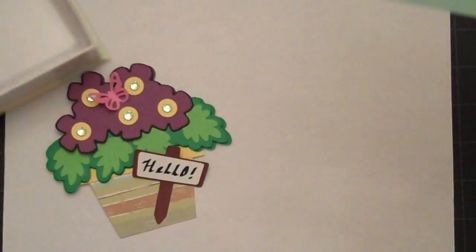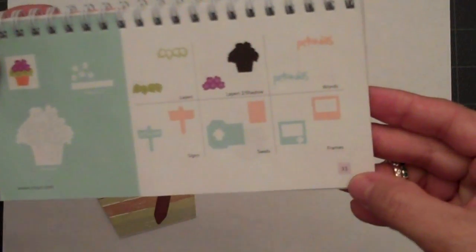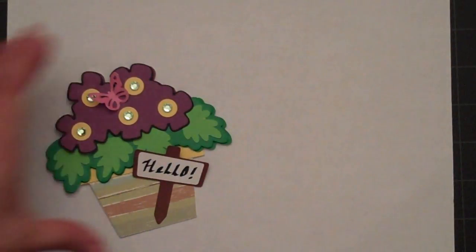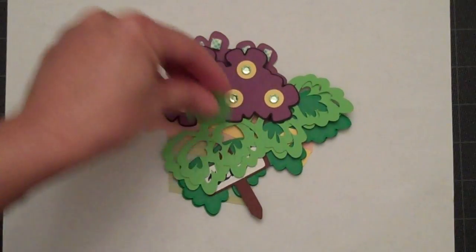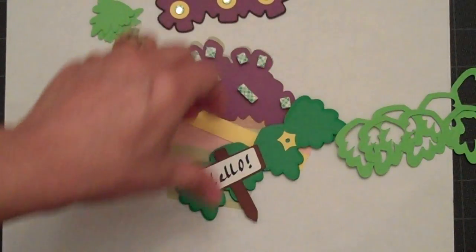The flower pot that I cut out is on page 33. I'll set this aside and show you how I put this card together. I did it a little bit different than what the book showed so that I could have some dimension to the card.